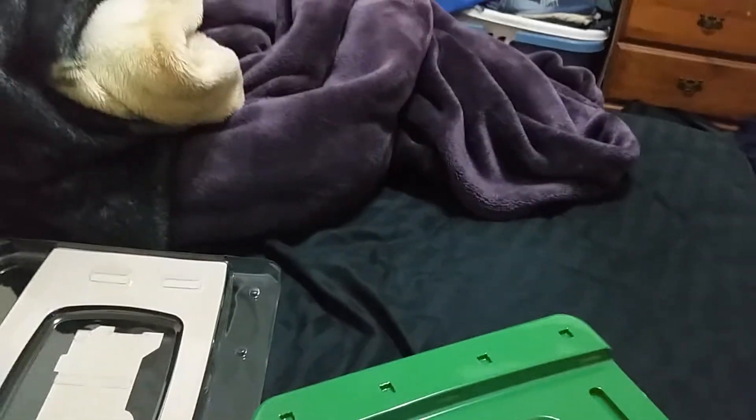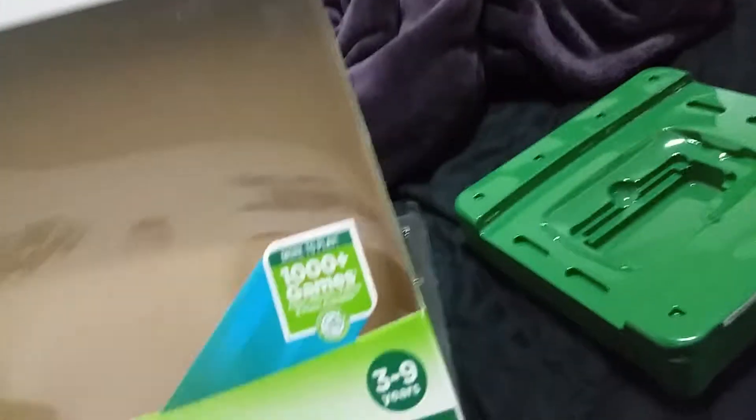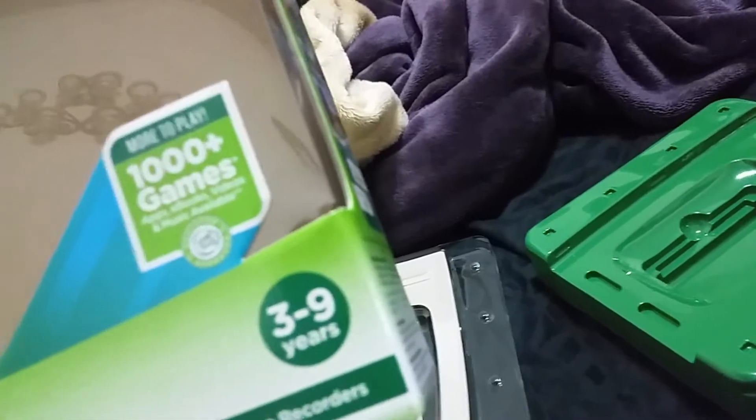Alright, that's all there is to it. LeapPad 3 quick start guide — discover what makes us different. And that is what you get with the LeapPad: 1,000 plus games, apps, ebooks, videos, and music available.